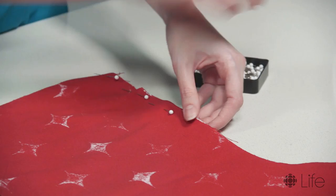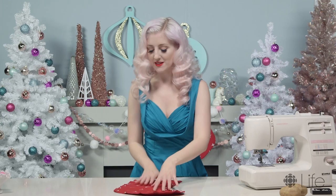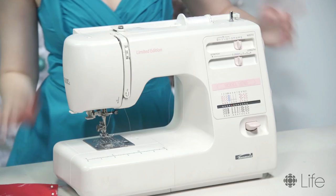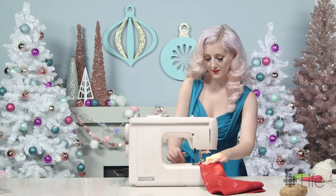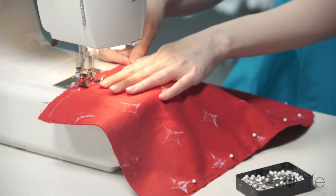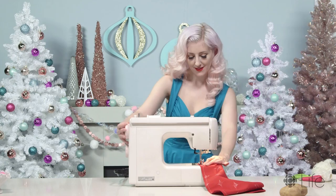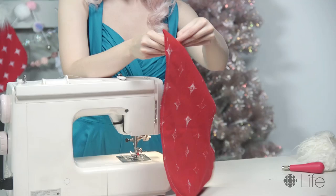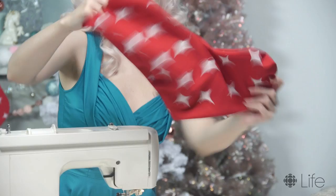We're almost there. Next is sewing, so I'm gonna grab my sewing machine. This part's pretty easy — you're just going to sew all around the edge, taking the pins out as you go. So when you're done, it looks like this. It's not so cute, but when we turn it inside out, you have a cute little stocking like this.